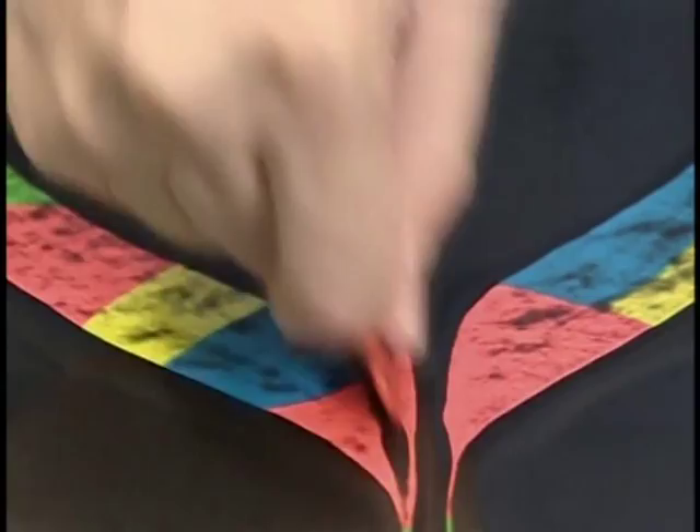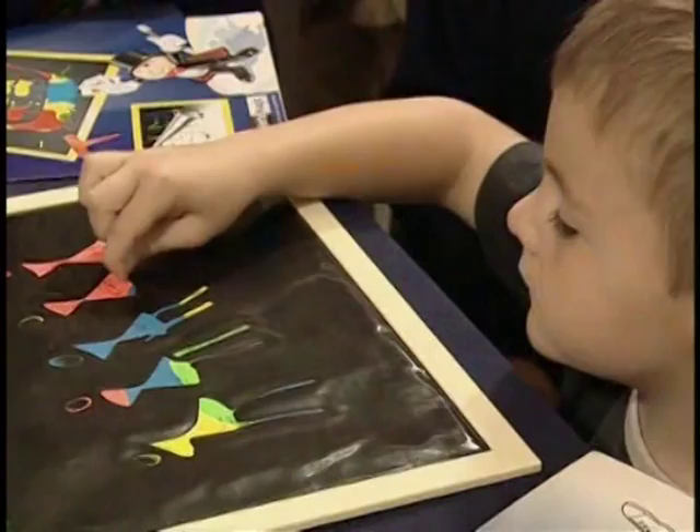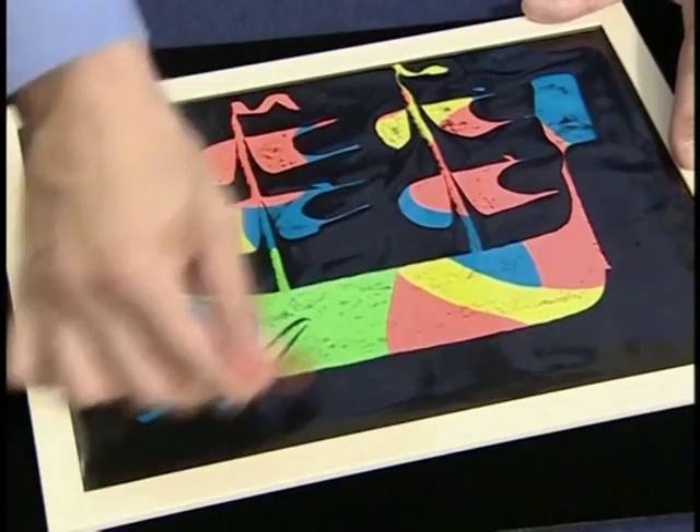Introducing Marvin's Magic Drawing Board — an amazing way to create colorful pictures in just seconds with absolutely no mess. Easy to use with the stylus, or simply create magic at your fingertips. Any time, any place. Not only is there no mess, you can use it over and over again.